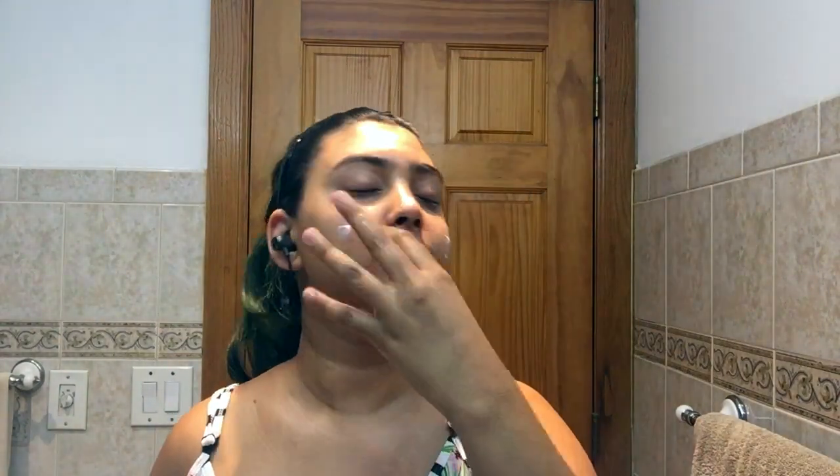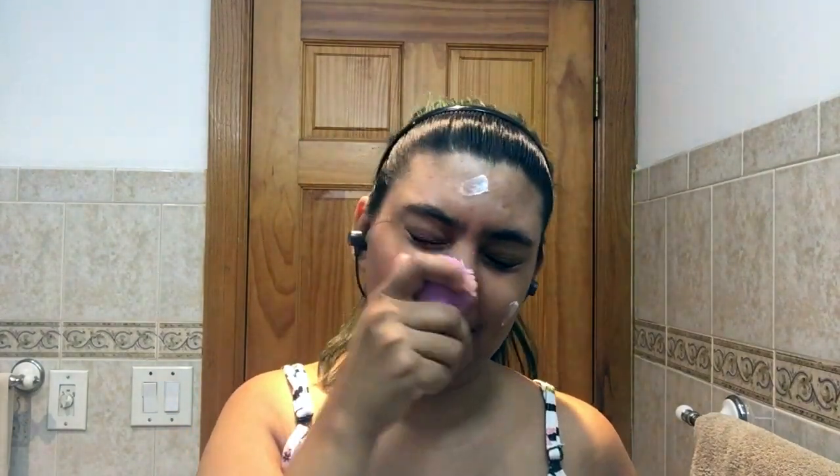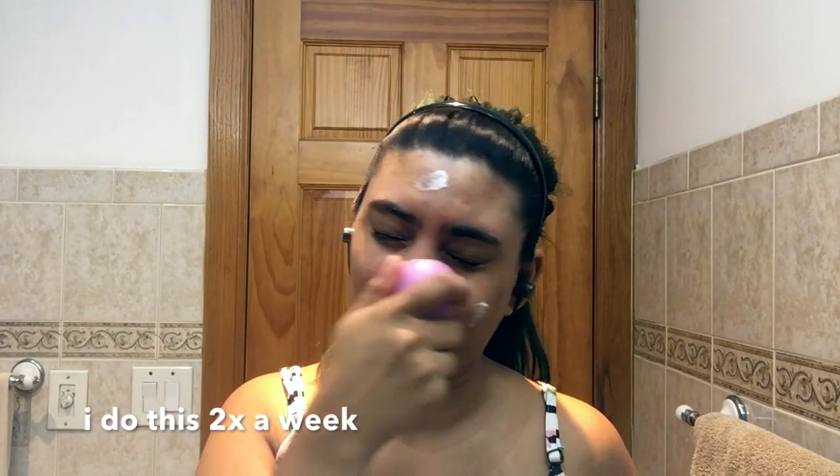Then I'm going in with my LA Girl lip scrub, just popping this onto my lips — it helps with dry lips especially during the winter time. Then I'm going to be going in with my Derma E myco dermabrasion scrub. This helps with under-skin bumps and exfoliating dead skin. I'm just taking this EcoTools face brush and using it to exfoliate.